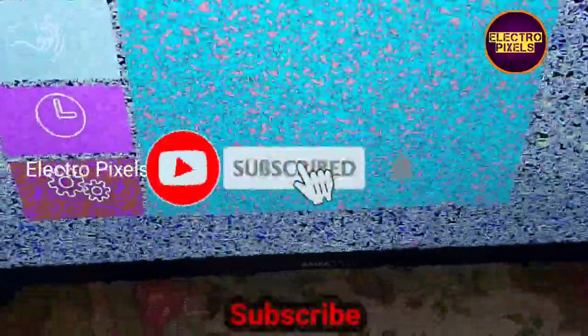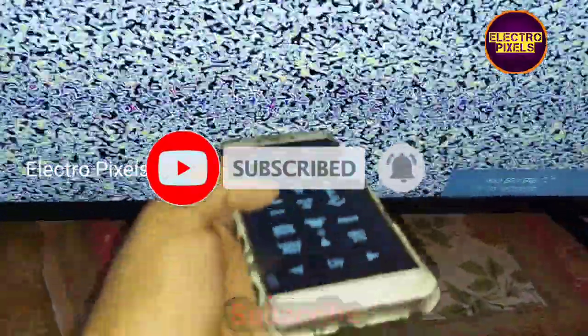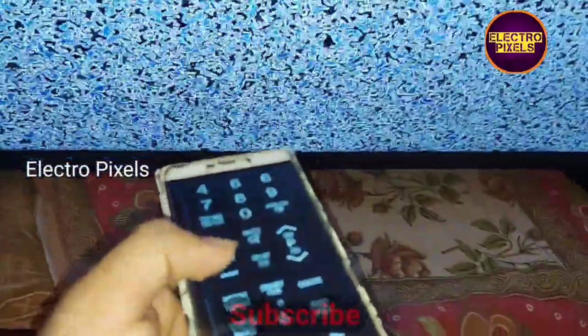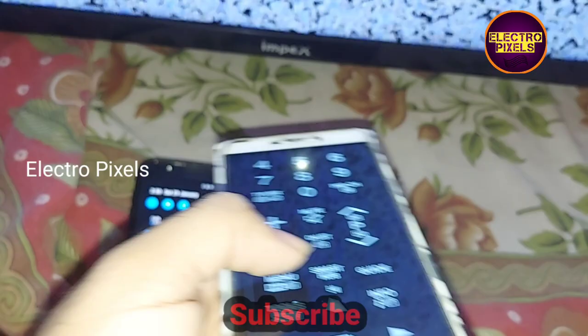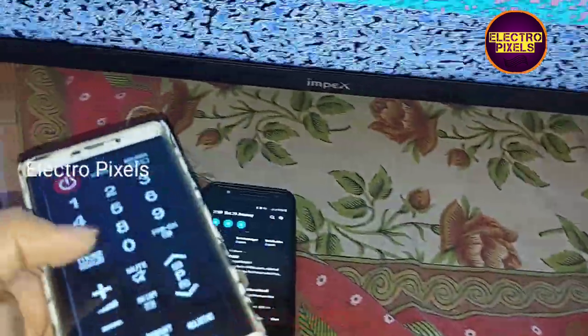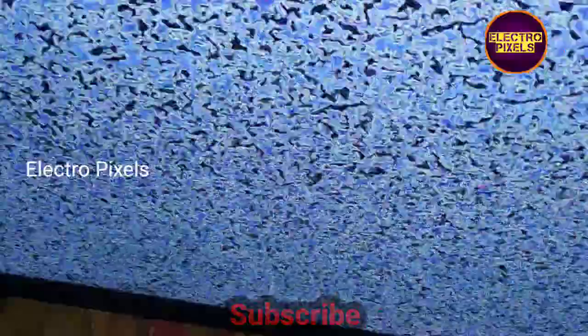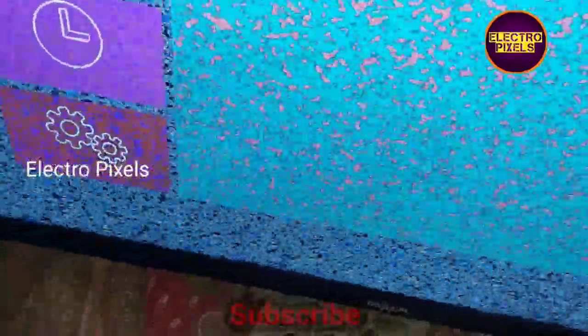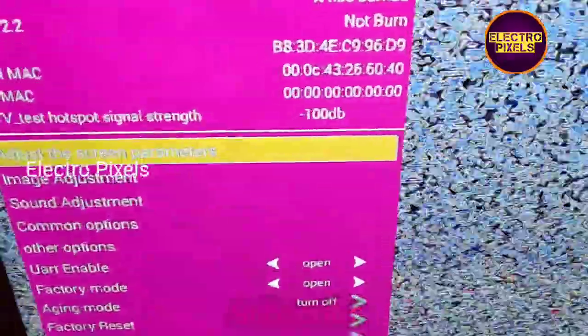There is no error message popping on the screen now — the complaint is completely solved. The final step is to change the LVDS mapping. For that, press the Menu button then immediately press keys 1147 on the remote to enter service mode.